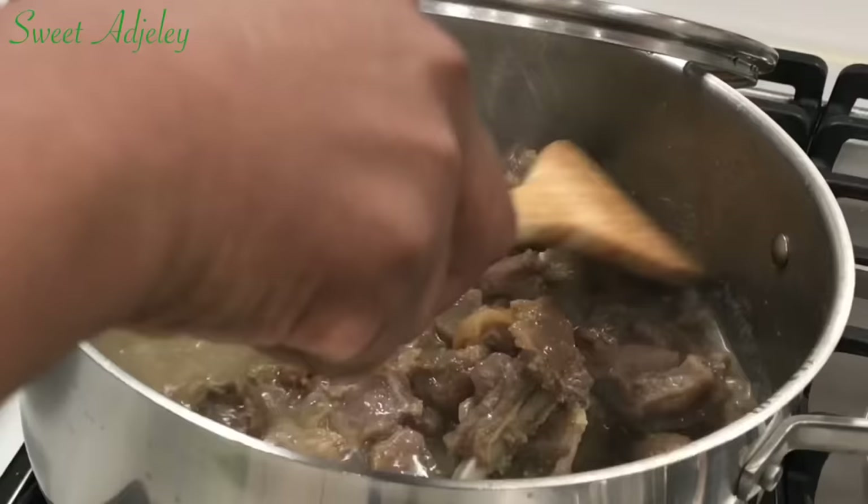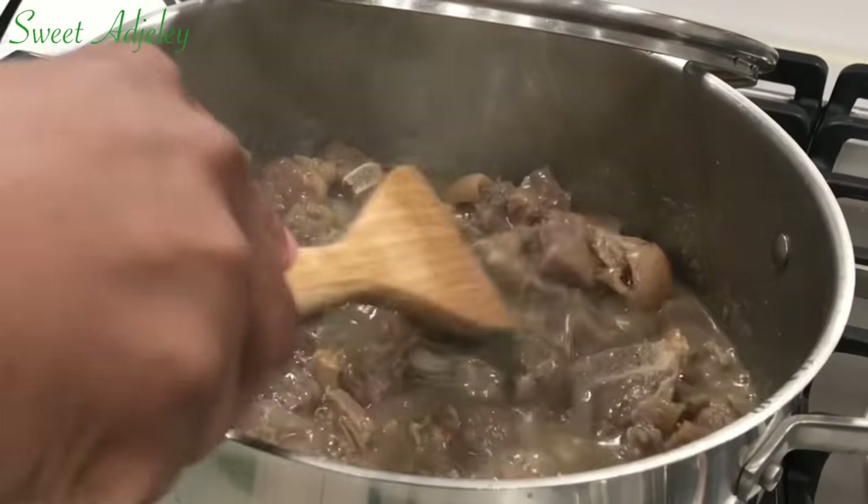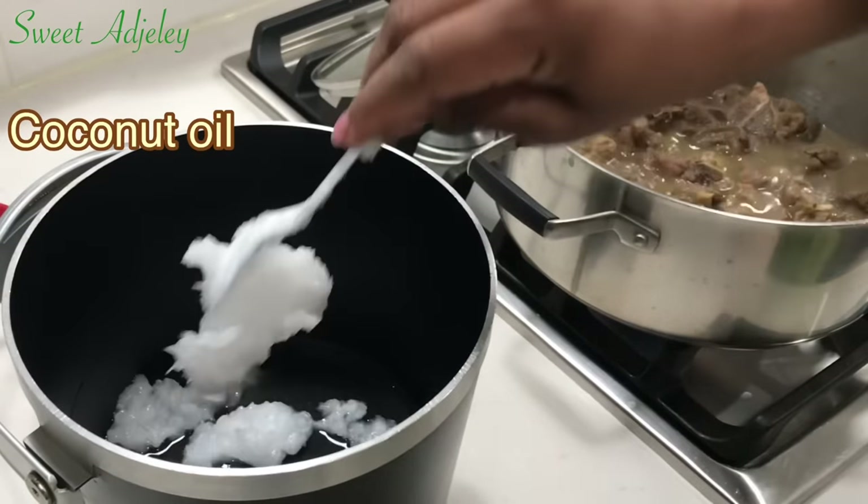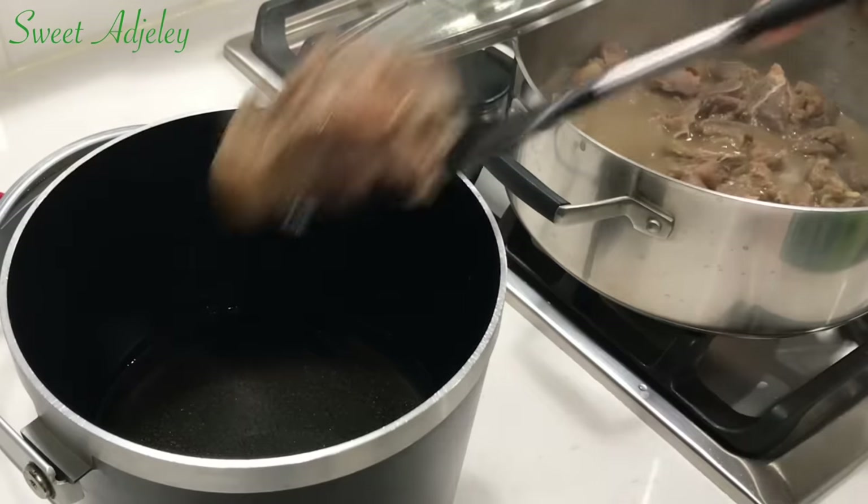At this point you may bake the meat if you wish, but I'm going to be frying it in some coconut oil, which is going to infuse its flavor into the meat.